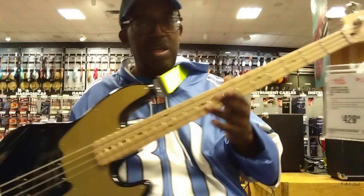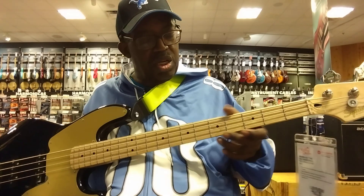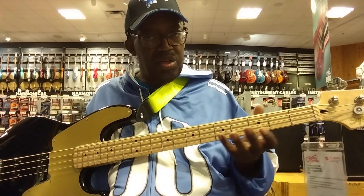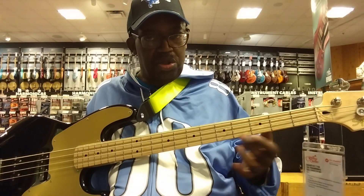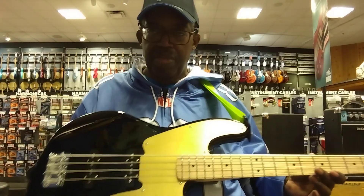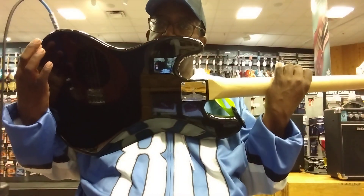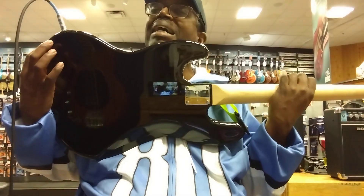It's really nice. Maple neck, beautifully done. A little bit of a rolled neck, so all those sharper edges are not there. It's nice and comfortable to play. Completely beautiful, and black on the back.